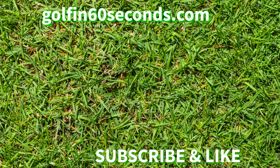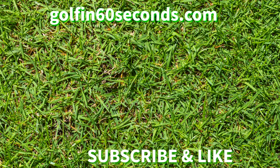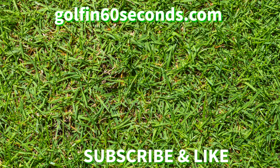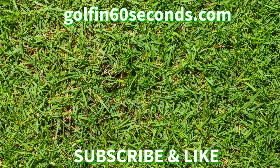If you like this video, please give us a thumbs up and subscribe to our channel by clicking the red button below, and don't forget to follow us at GolfIn60Seconds.com.